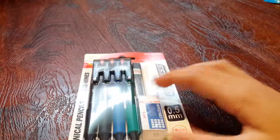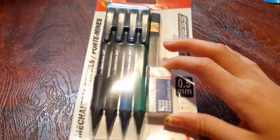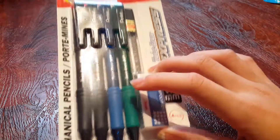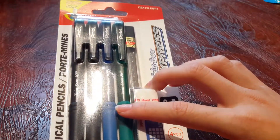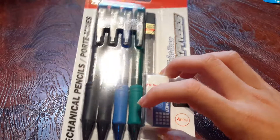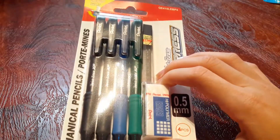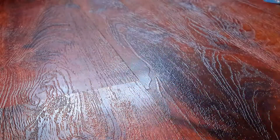Next, we have mechanical pencils. Sometimes I use these. It comes with an eraser and a twistable eraser, so you just twist the eraser up in order to use it. There are four pencils: a green one, a blue one, and two black ones.